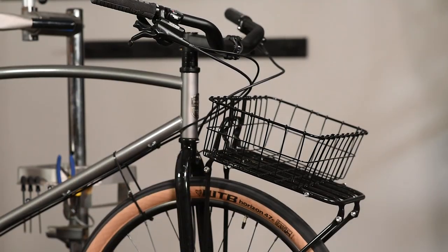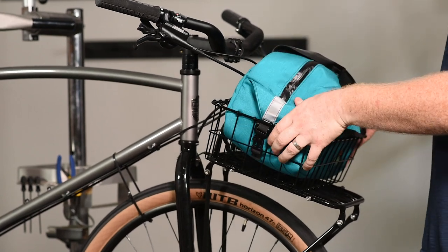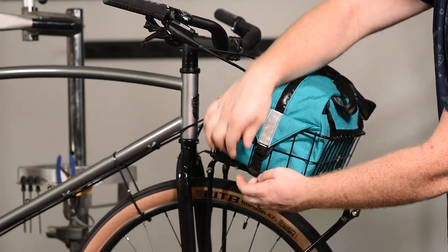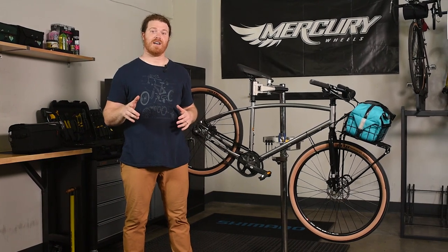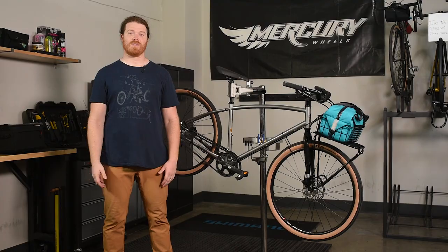Now we're going to get the Swift Industries bag installed — this one's pretty straightforward. This bag is a little bit different; instead of webbing on the bottom, it has two clips and a flap on the side that goes over the side of the basket as your connection point. Just undo the clip, drop it in, make sure the clip gets pulled through the bottom of the rack, then flap over the top and you're off to the races. We appreciate you joining us for this first episode of Pure Cycles Gear Corner. If you have any questions, leave a comment below or shoot us an email at gearcorner@purecycles.com. Don't forget to subscribe, stay safe out there, and keep it rubber side down.